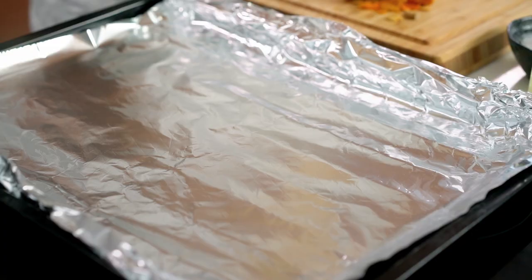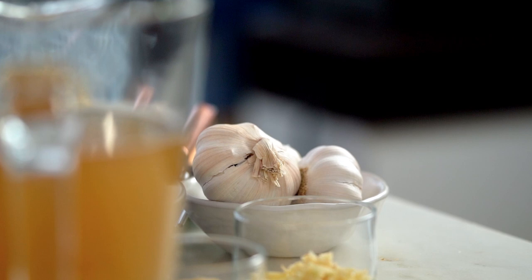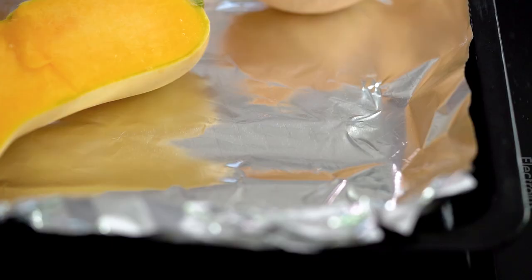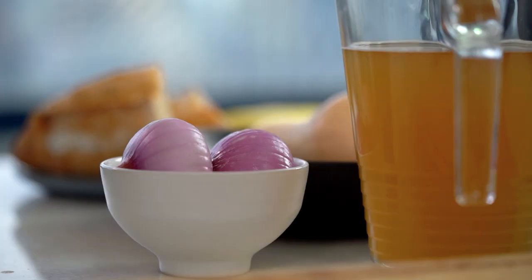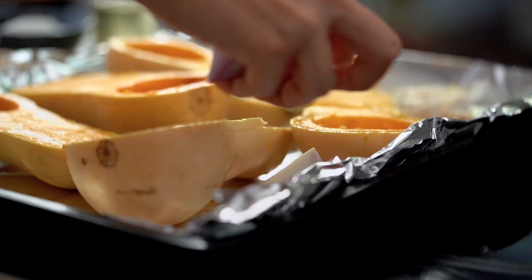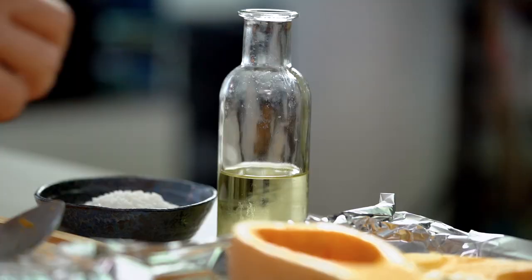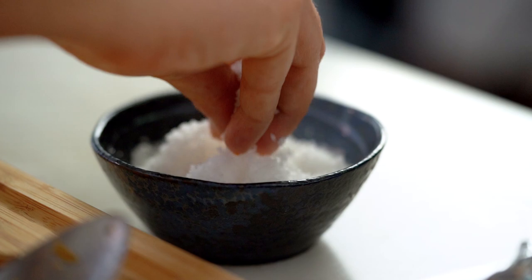Pop them onto a tray lined with foil — always with the foil, I hate doing the washing up. I want to roast my aromatics as well. I've got some garlic and some red onion. The whole lot just gets drizzled with some oil and then sprinkled with some salt.